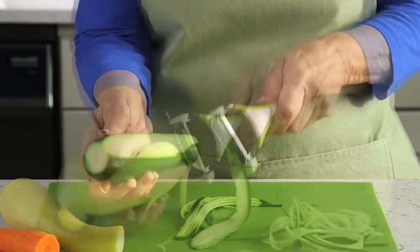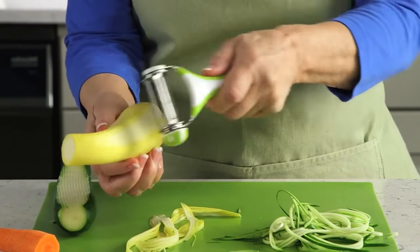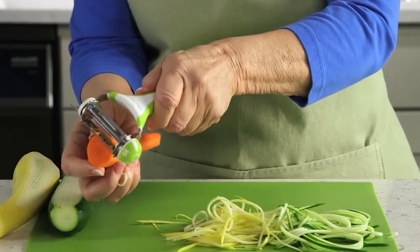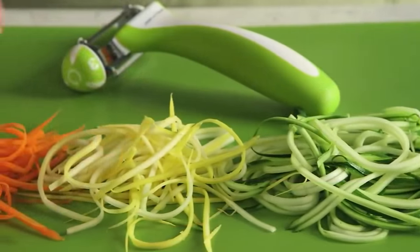The blades are protected by a plastic lid that allows you to store this instrument without worrying that the blades will get blunted. Buy this device for $20.